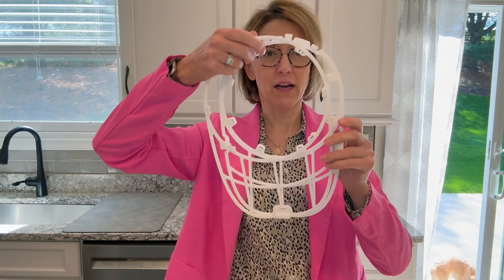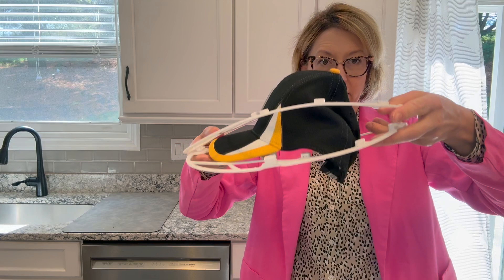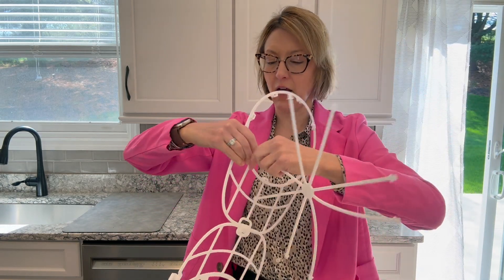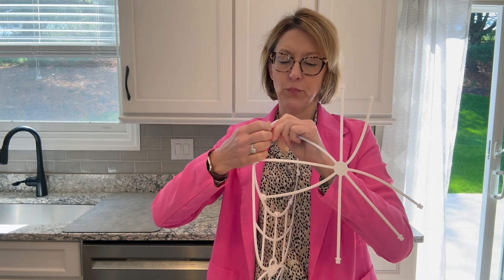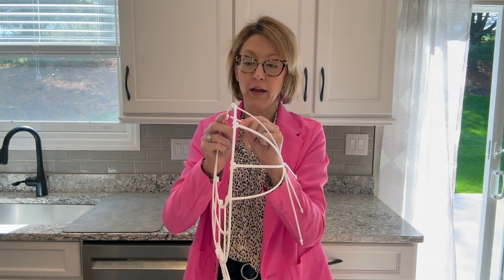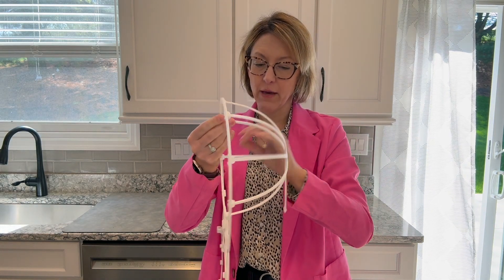I wash everything in the dishwasher. The way you use this is it comes like this — you're going to open this up. Your hat is going to fit in here like this. So we have to take these other pieces and put this on. You're going to snap these in on the top here, just the whole way around. It's super easy to do. And then you're going to do the same thing on the bottom.